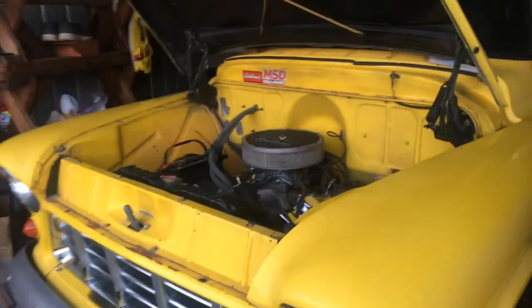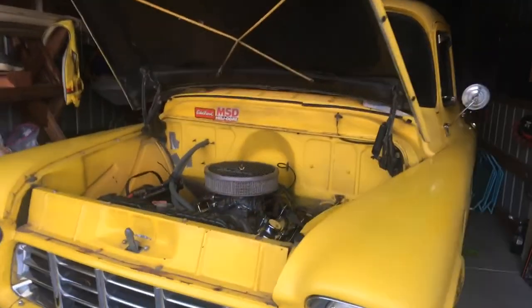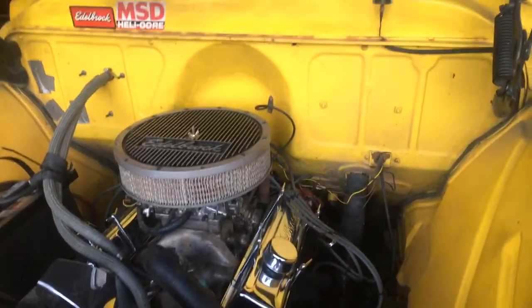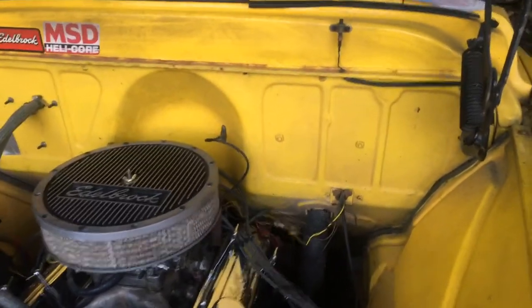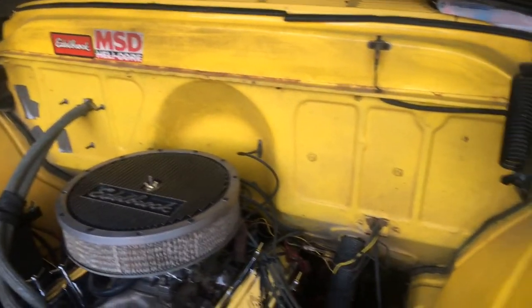Hey guys, I wanted to get your opinion on something. I know this truck is far from stock, but it has gone through all these years pretty much non-molested up here.